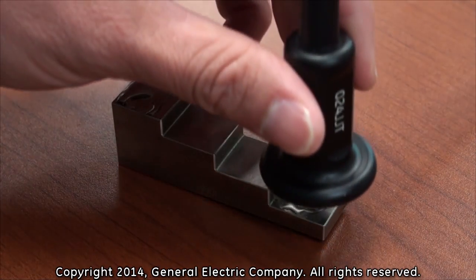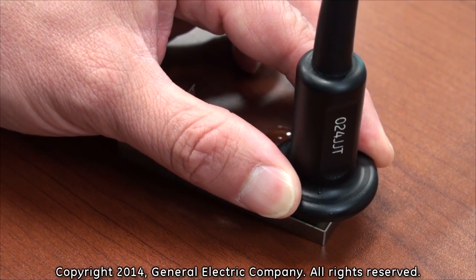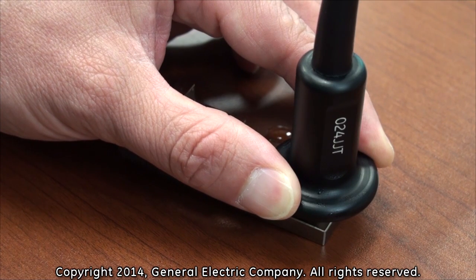Next, move the thickness gauge to the .25 inch portion of the calibration test block. Press the thickness gauge firmly to the calibration test block and hold it steady for a few seconds.